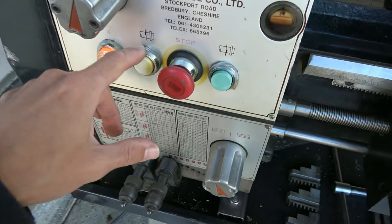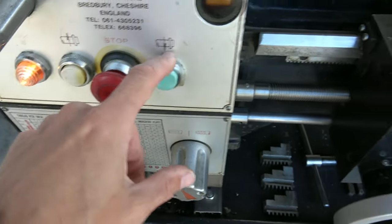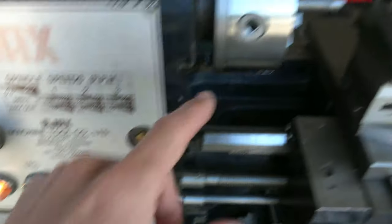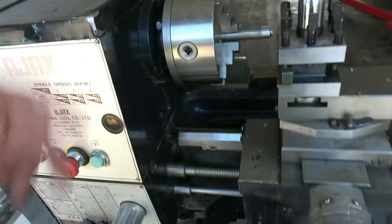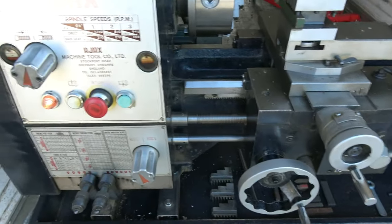You can reverse the spindle here — it electrically gives you different directions of the spindle. You can come from the back for parting off and go the other way. Lots of things like that — quite useful.